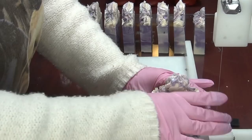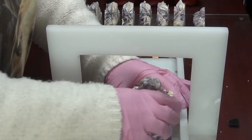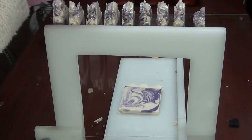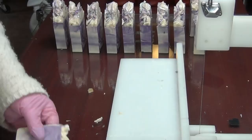All right guys, this is going to be my final cut. Once again I want to thank you so much for joining me, and I hope that you'll come back again. This soap is very, very firm. Next time I do this fragrance oil I will probably cut it much sooner — maybe around the 20-hour mark. All right guys, thank you so much for watching, have a great day!